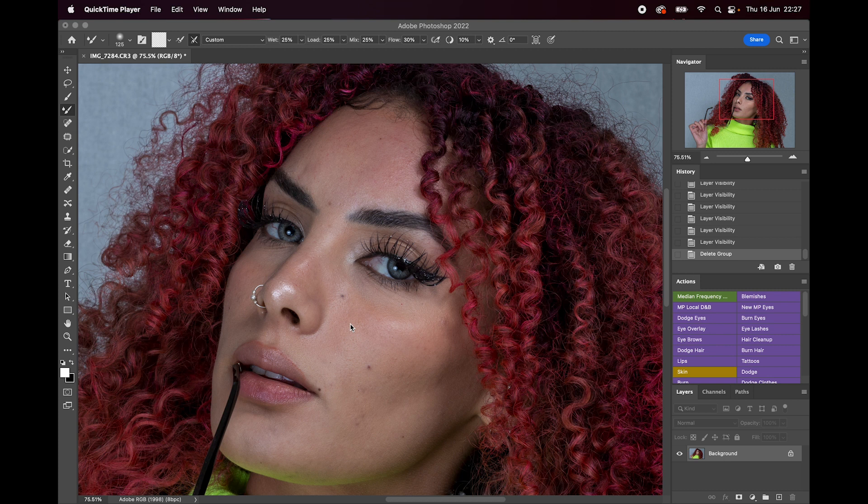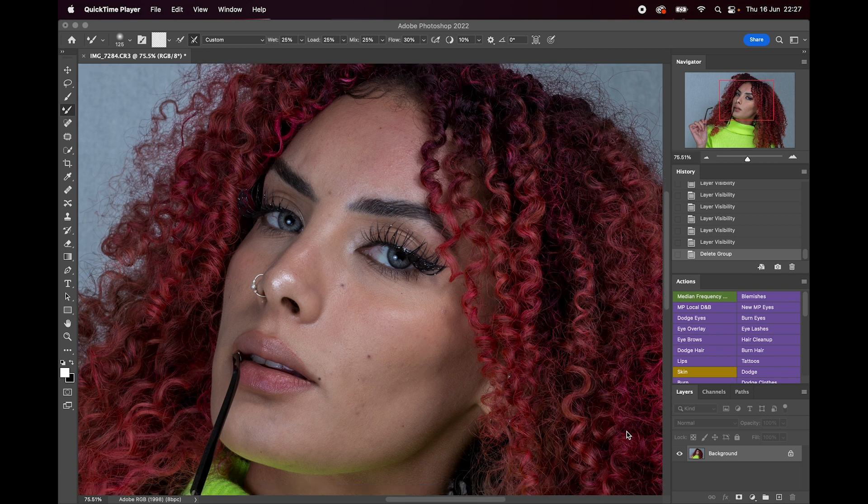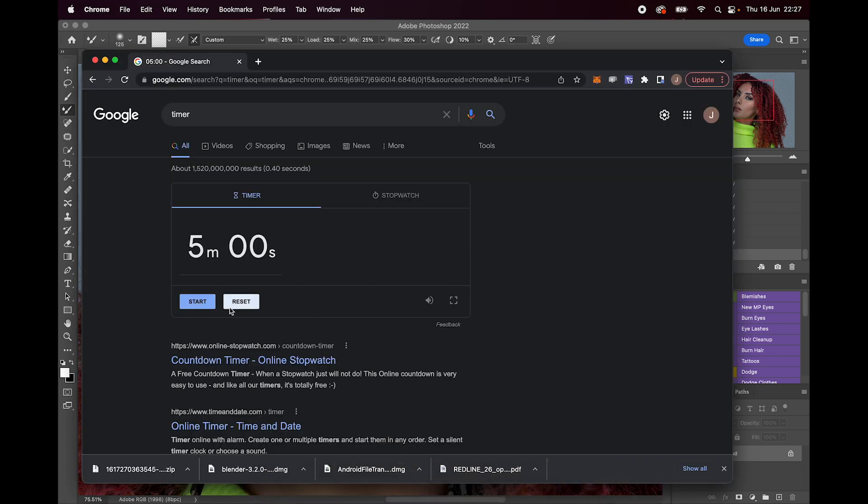So what it does — it makes two layers. One layer to remove the imperfections: the spots, the eczema, scars. I'm just showing you some areas now that I'd look at. And then doing the colour — we smooth the colour out, we blend the colour. I'm literally going to use two tools: the mixer brush, with settings 25, 25, 25, 30, and the patch tool. So we'll use a five minute timer, I'll talk you through it, we'll start now.